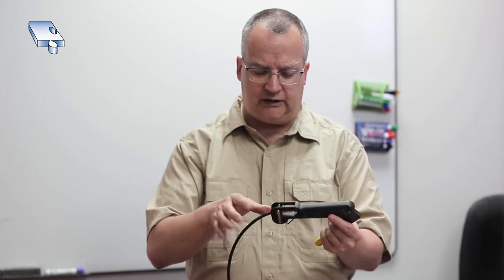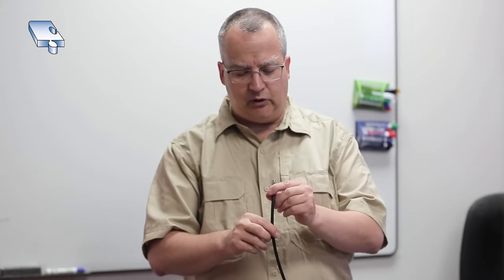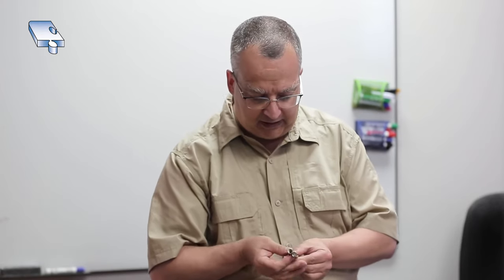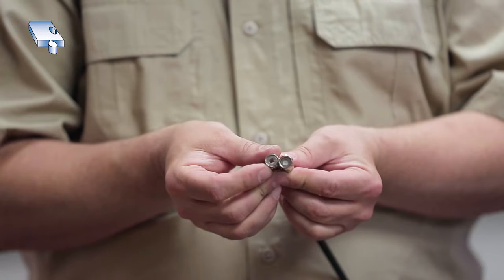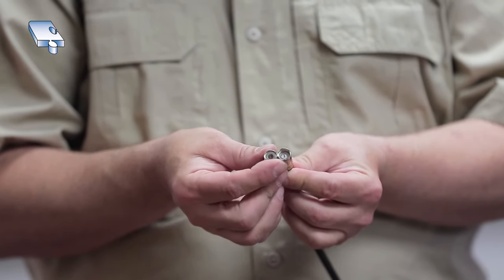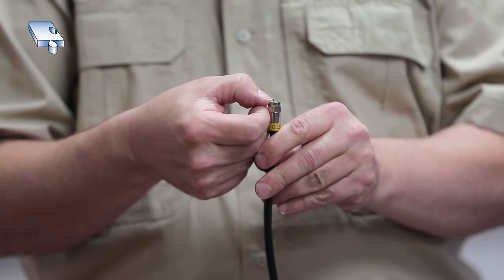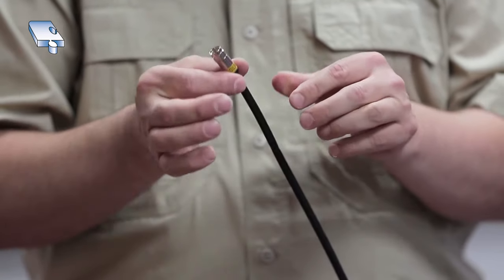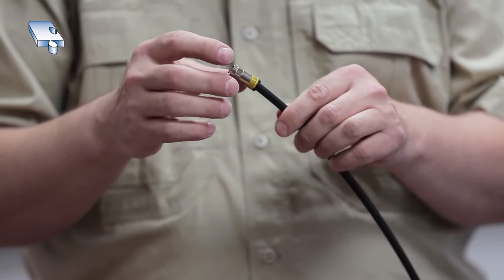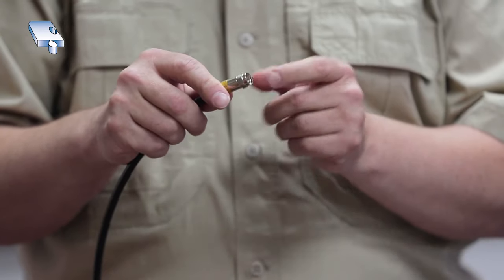The connector is done. I'm going to pull it out of the tool by pushing the two tabs back. When you look at the end, the circle has been pushed back — it's now flush with the end of the connector. You can see the pin sticking out about a quarter of an inch, and it definitely needs to stick out. If you can't feel it when you put your finger on top, you've got a bad connector and have to redo it. The pin needs to fit inside the coax F connector when it screws on, or it won't make good contact.